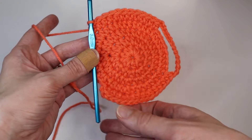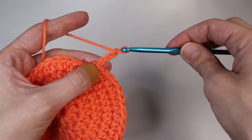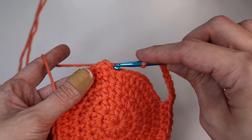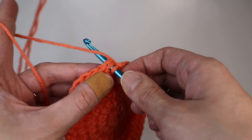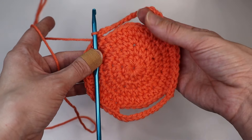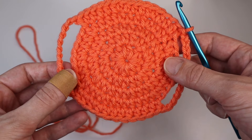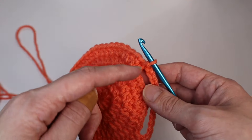Now we want to match this on the other side. Chain up 13 again. Once you have 13 chains, skip the last eight stitches, find that first stitch and slip stitch — insert your hook, yarn over, pull through the stitch and your loop on the hook. That's what it should look like; this is where their ears will be going. You should have 53 stitches altogether, counting the half double crochets and the chains.